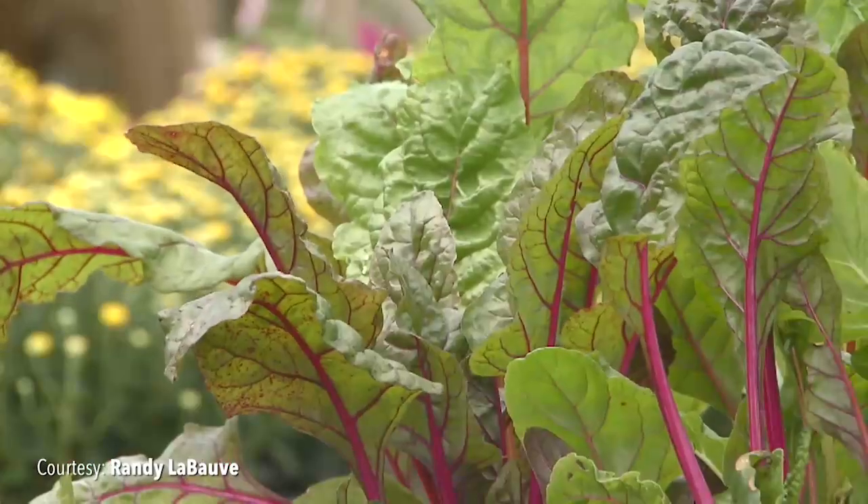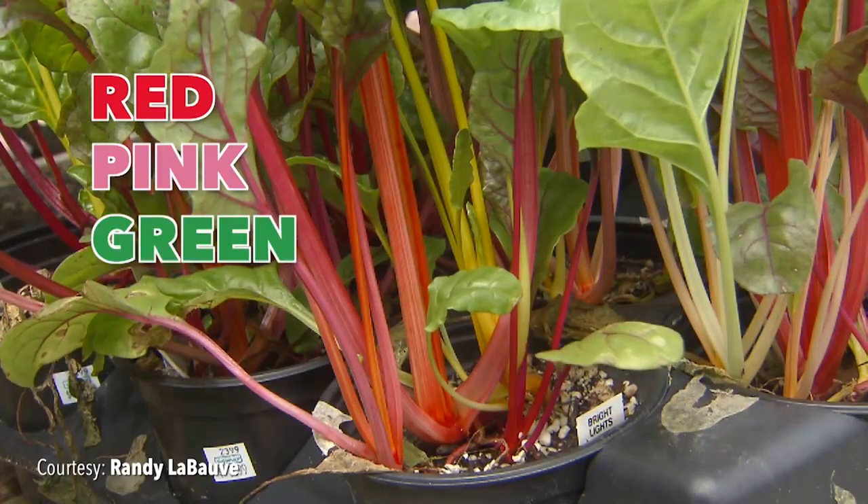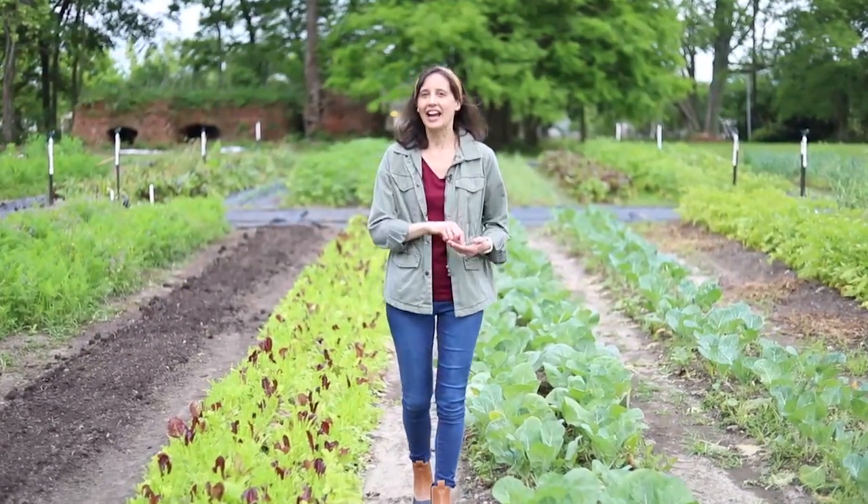Varieties of Swiss chard have a rainbow of stem colors like red, pink, green, yellow, and even white. Think you don't like greens? Add a handful of spinach or Swiss chard to your favorite smoothie. Greens are a nutrient powerhouse that won't change the flavor.